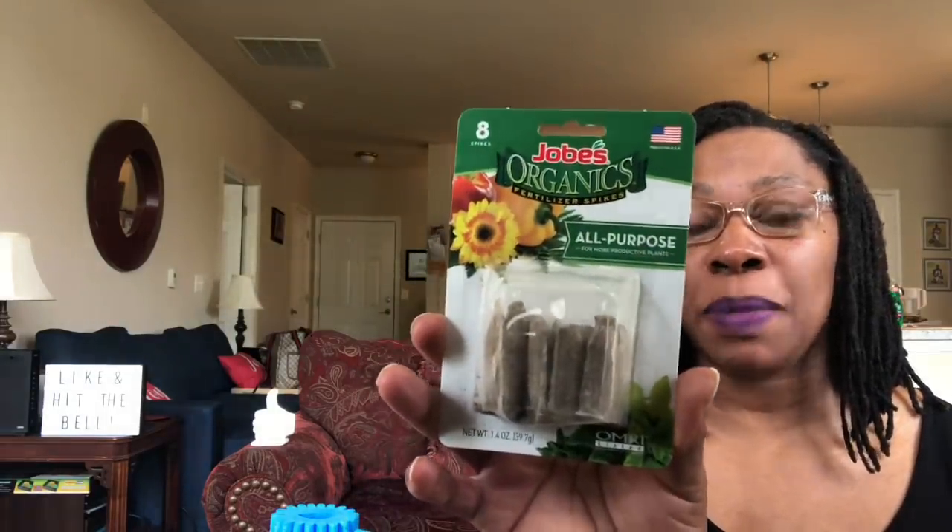This product is made in the USA. It says OMRI listed — not sure what that means — but it's by Easy Gardener Incorporated Company. We're familiar with Job's at the Dollar Store. They have the plant food; I showed that in another video. I picked these up. You can use these in a container or even a bedding plant. Again, eight spikes in here.